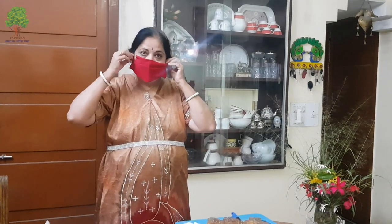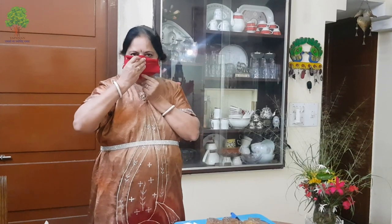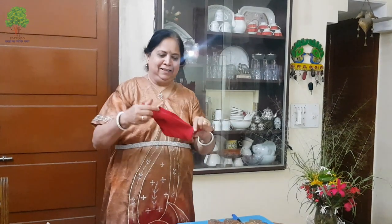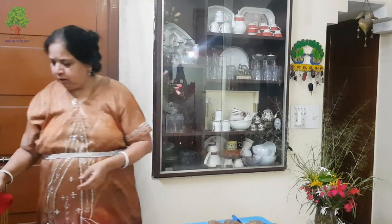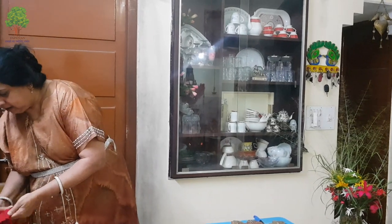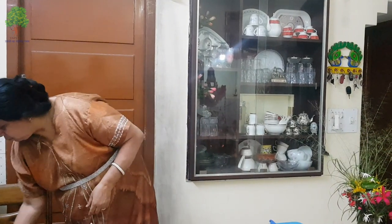Cover it properly from top to chin - I have done it in one second. So what you require is just a cotton sock, so that you will have proper breathing. Everything related to our corona time I am trying to help you with simple tips. Now we are moving on to what exactly today's class is about.